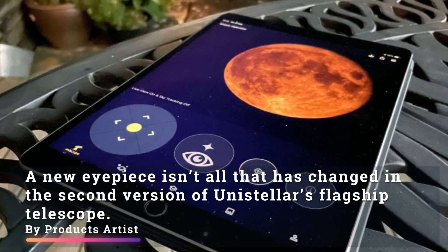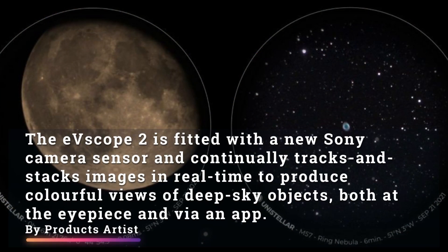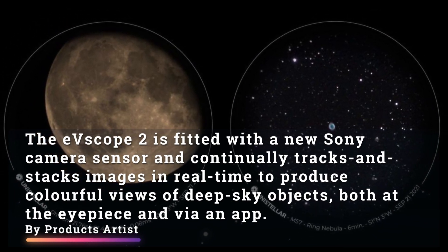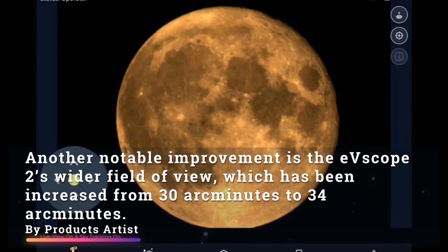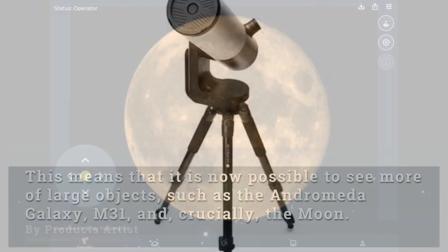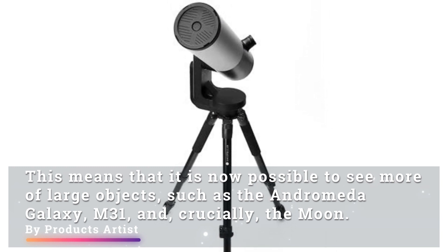A new eyepiece isn't all that has changed in the second version of Unistellar's flagship telescope. The eVScope 2 is fitted with a new Sony camera sensor and continually tracks and stacks images in real time to produce colorful views of deep sky objects, both at the eyepiece and via an app. Another notable improvement is the eVScope 2's wider field of view, which has been increased from 30 arc minutes to 34 arc minutes, meaning it is now possible to see more of large objects such as the Andromeda Galaxy M31 and crucially the moon.